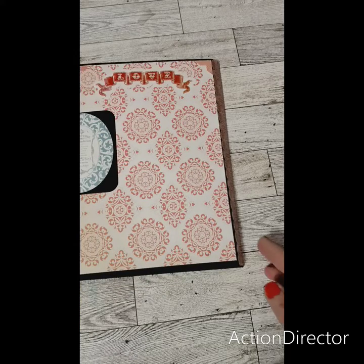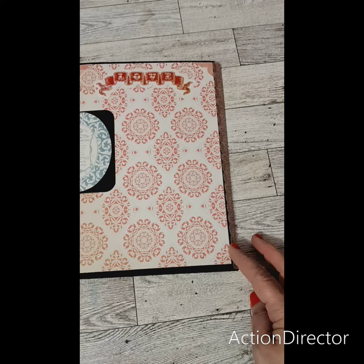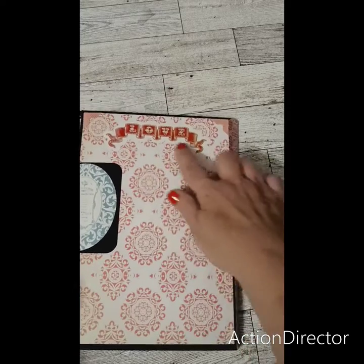So here's this one. This is the paper that I had gotten from the Echo Park Mystery Box. I decided to use this paper and I put a magnet right there on this side and it says love right here.